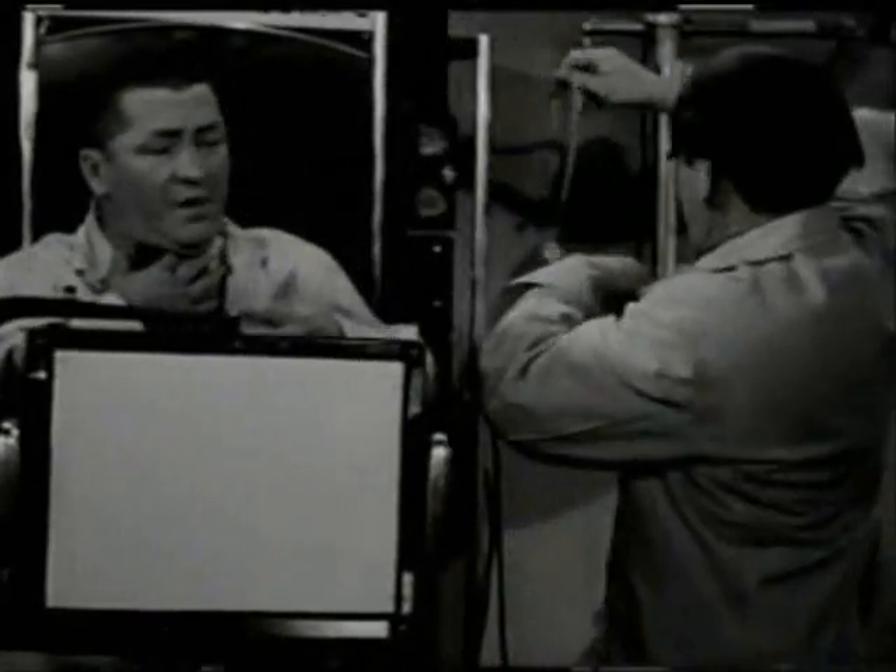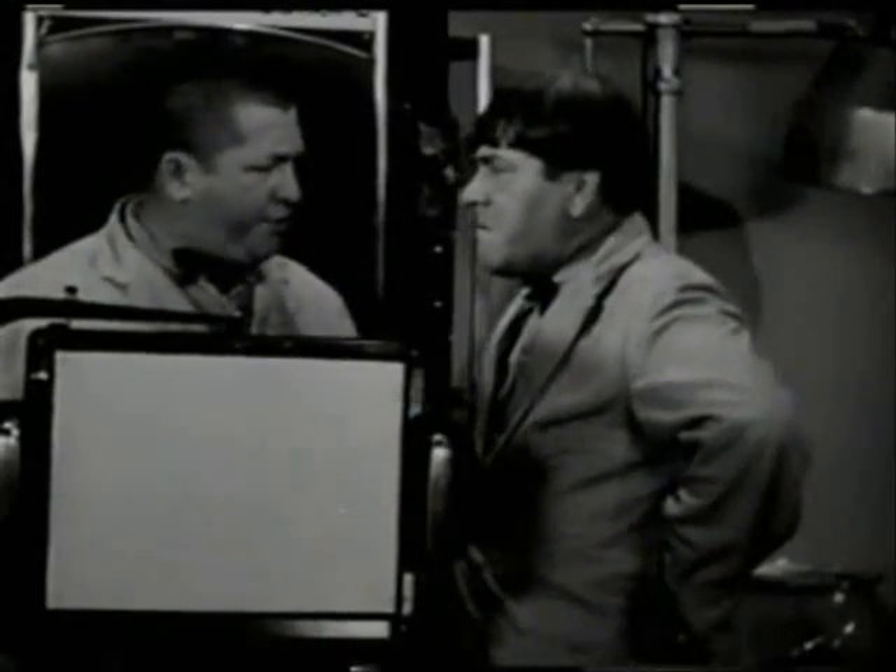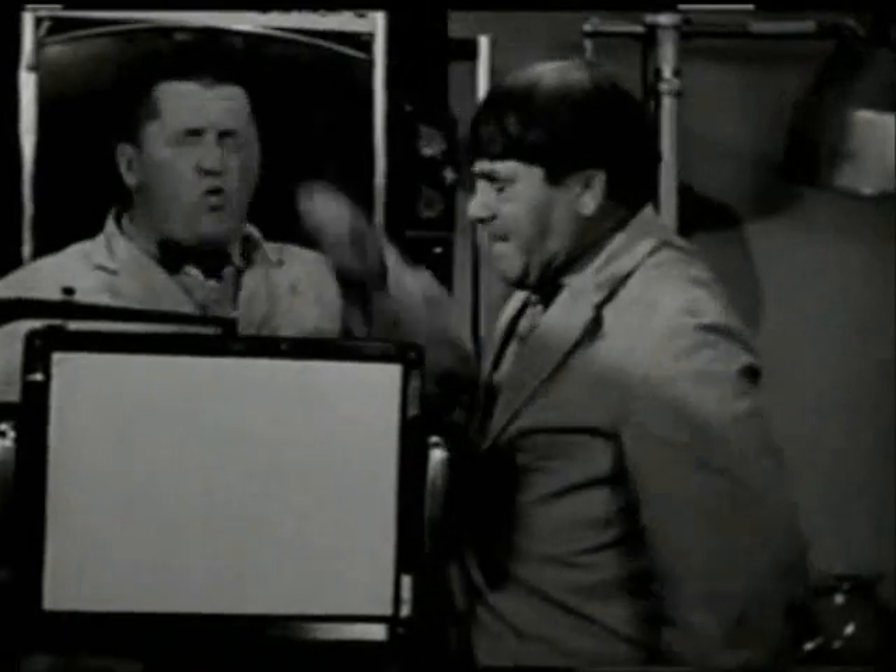There he is. Hey, have you got a fishing license? No. Give me back my fish. Here's one. Oh! Come on, come on.